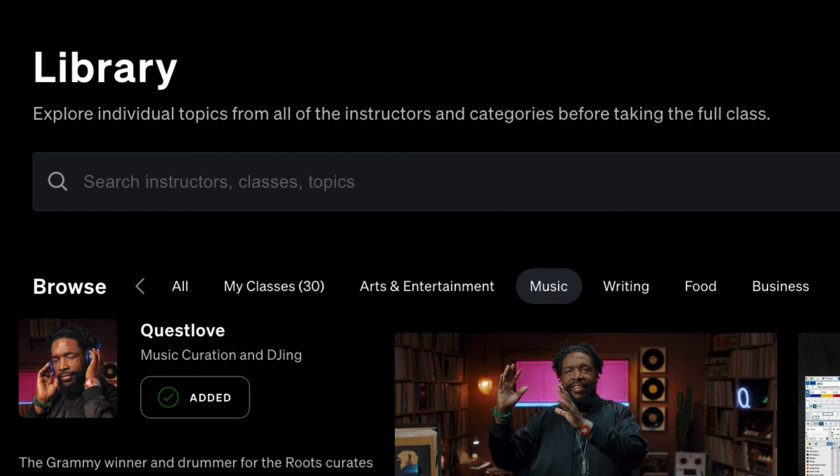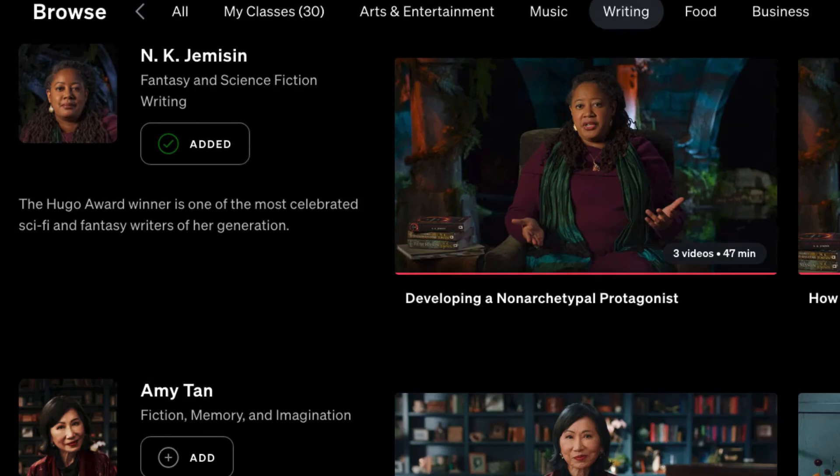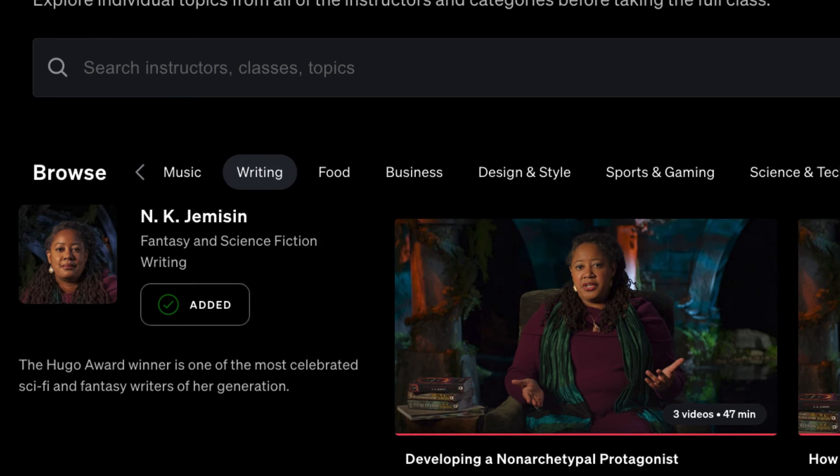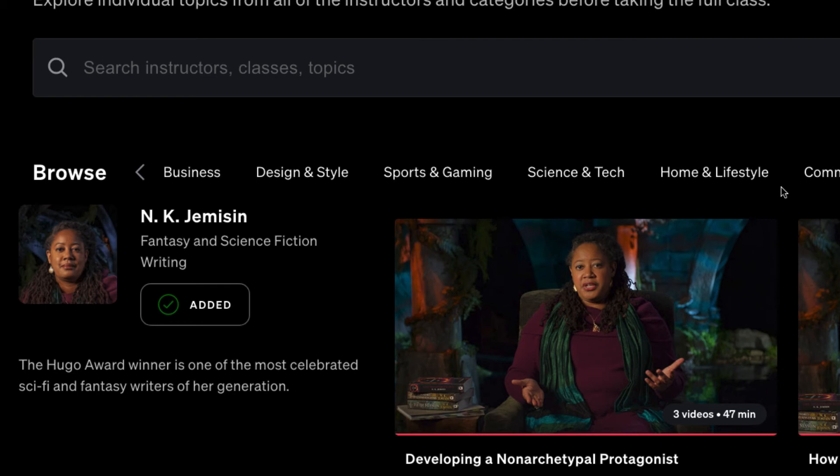And that's just the music classes. There's also writing, cooking, business, design and lifestyle, sports and gaming, science and tech, community and government, and wellness — over a hundred different classes with a hundred different teachers. There's a lot of jam-packed information and I've been watching this more than Netflix — I kind of stopped watching Netflix and just watch MasterClasses now.